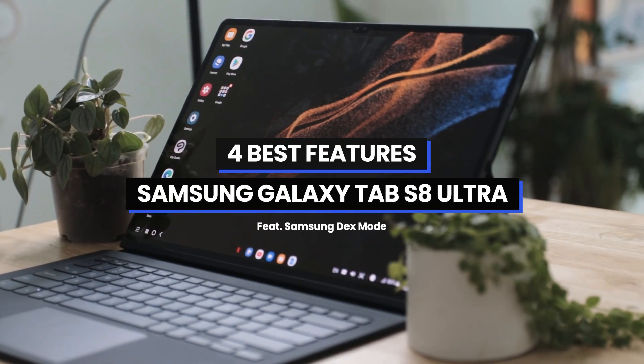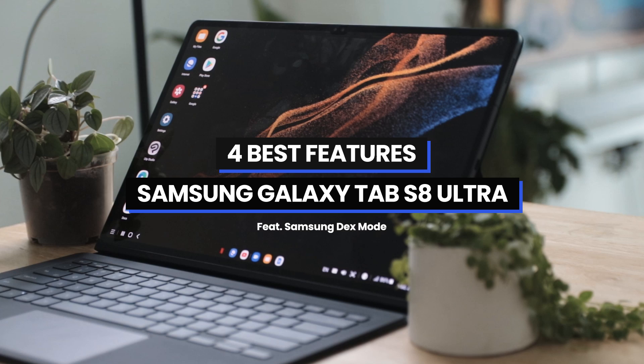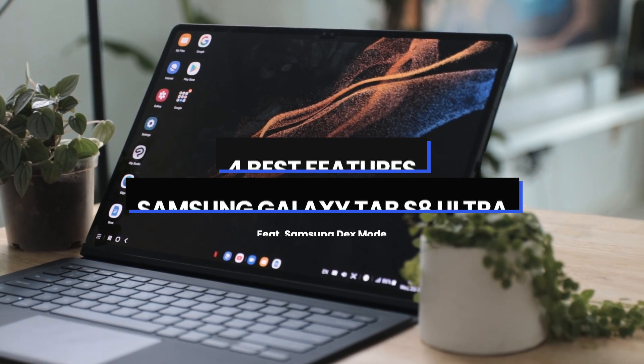I've always been a desktop person and I have a laptop, but I find it kinda clunky and finicky. Something more portable will make a lot of sense — something like a tablet, something like the Samsung Galaxy Tab S8 Ultra. Hi guys, it's Tarvin from Product Nation, and here are the four features that I love the most on the Samsung Galaxy Tab S8 Ultra.